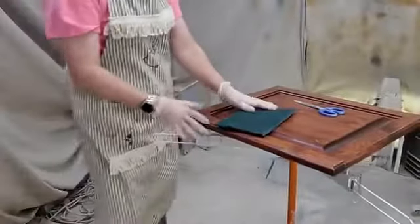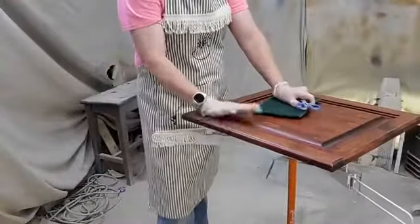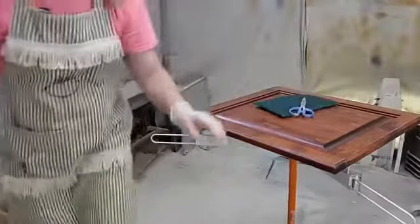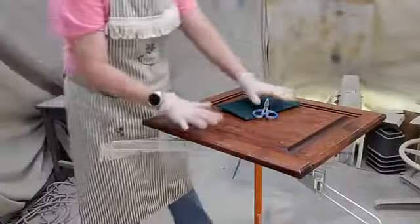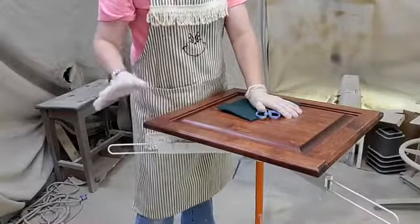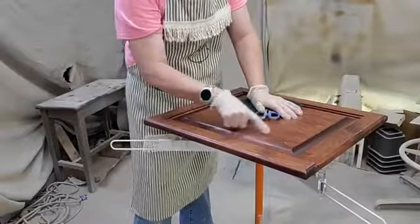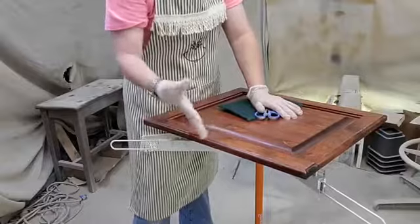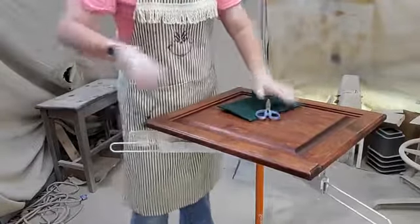This is your average cabinet door, and whether you guys realize it or not, these cabinet doors are about 17 years old. Cabinet doors are dirty by nature because we touch them, put our hands on them. They get little nicks and dings, especially over a long period of time. They get water on them, a whole lot of things.